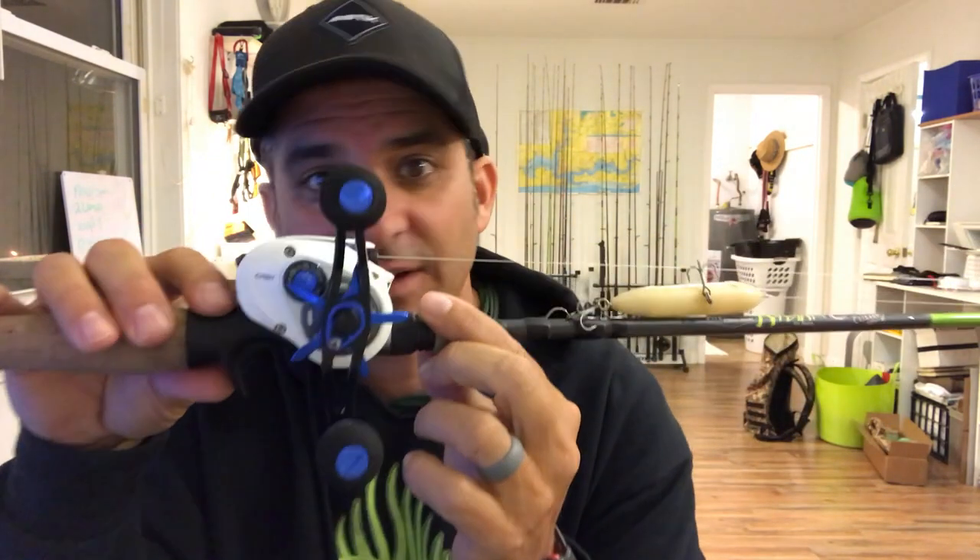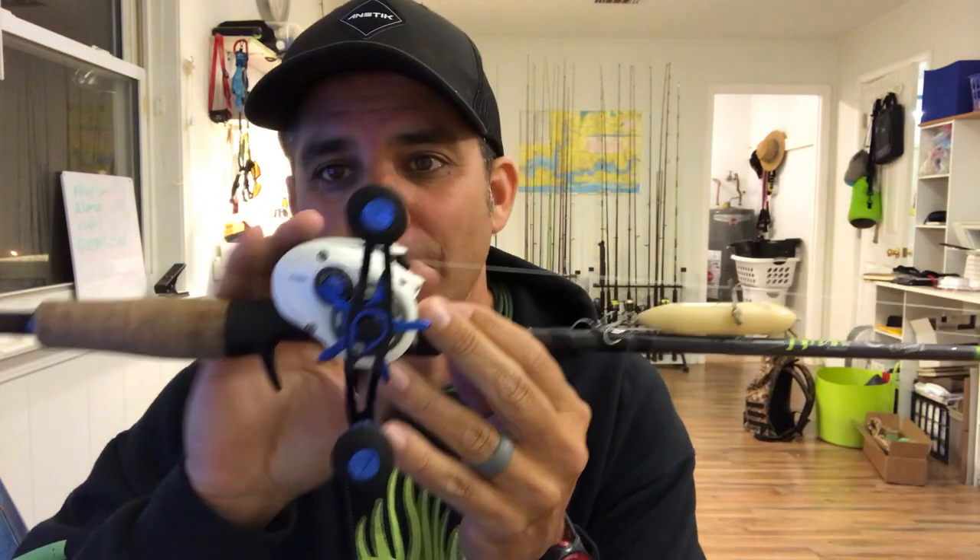Grab a baitcaster — now I'm working the bait with my left arm and reeling with my right. It's completely the opposite motion of the spinning rod, which gives everything a break. Another advantage to the baitcaster is that the reel's on top and it's very minimal, so I can actually set it in my lap, put it on my knee, and work a bait like this. Whereas a spinning reel hangs down and you have to kind of bring it up. Super comfy — I can set it on my knee and work the topwater all day long. Very relaxed position. I love a baitcaster in a kayak.